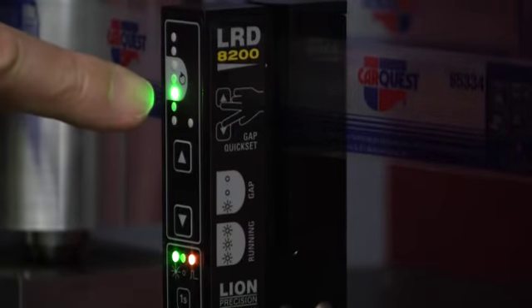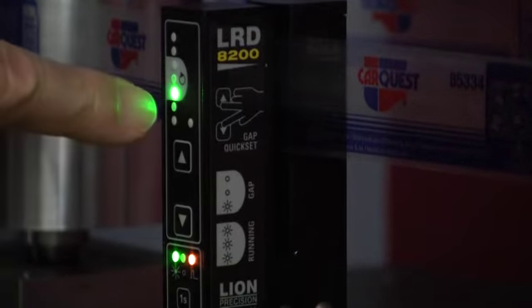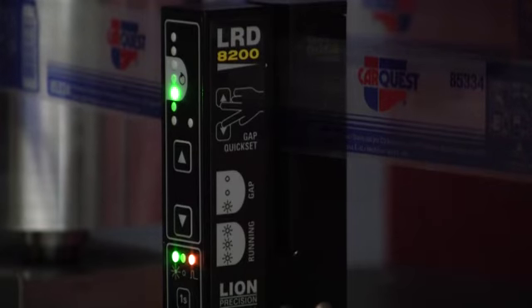It will select to this spot when this light is on, as indicated here — this is the gap setup. You want it on this bottom LED in the green area, and then you should be able to go.